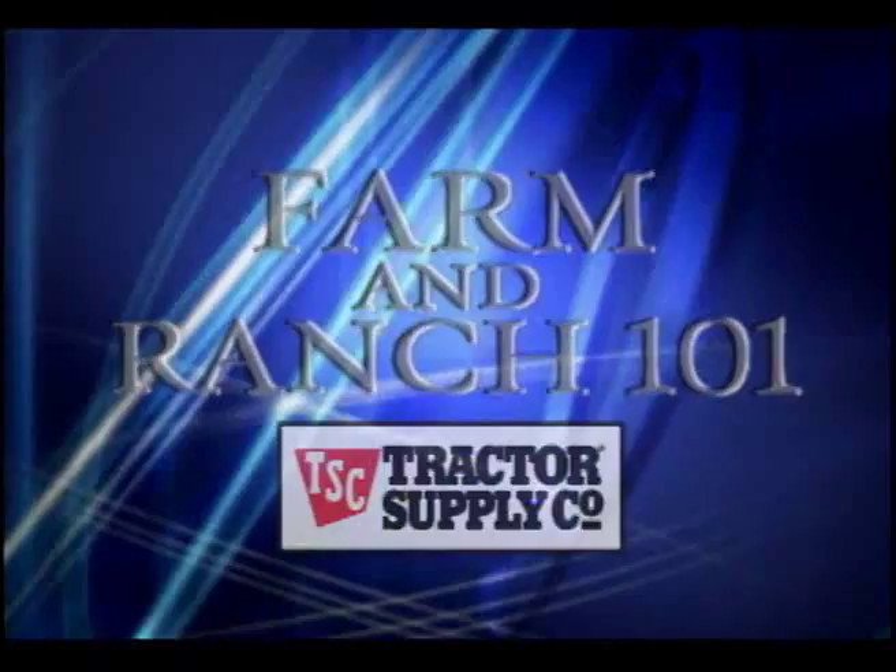At one point or another, we all end up playing handyman around the place, so let's learn about the right tools for the job at Farm and Ranch 101, presented by Tractor Supply. Hi, I'm AQHA Professional Horsewoman, Kathy Stoops.